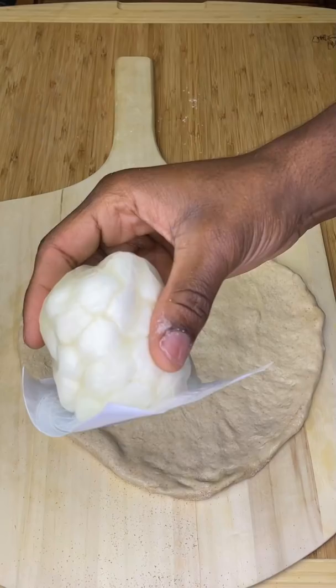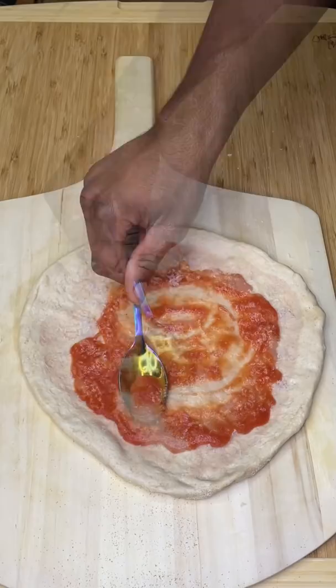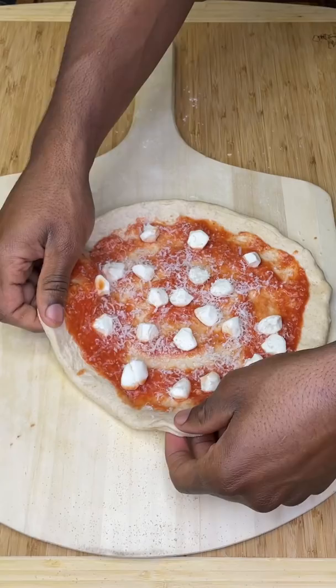Before topping, shake to make sure it moves freely. Then go on with a ton of Parmigiano Reggiano — don't be cheap, trust me. Add a quarter cup of your favorite tomato sauce (we made this in a previous episode) and spread it out as evenly as you can.